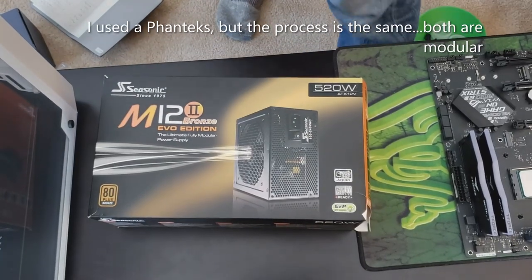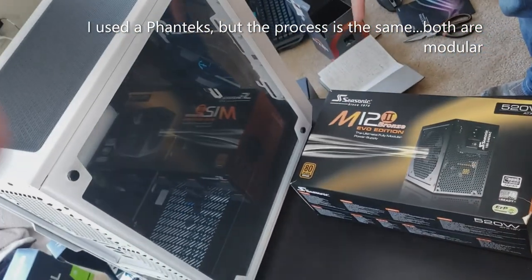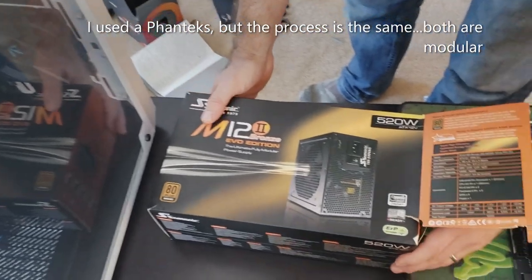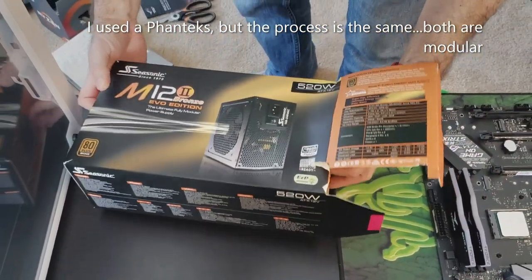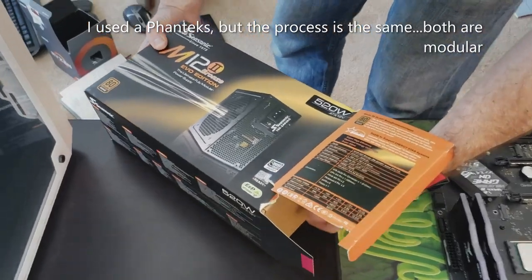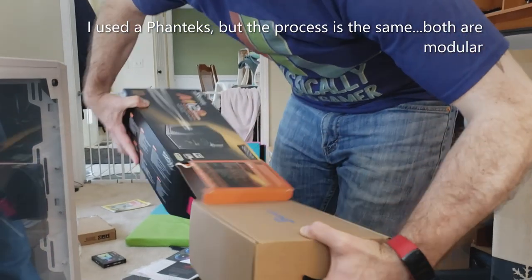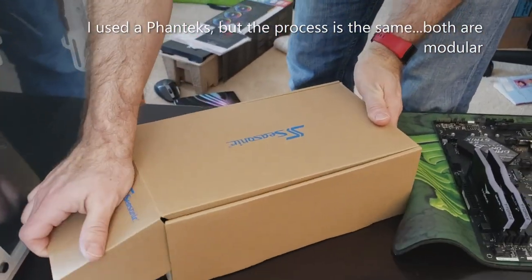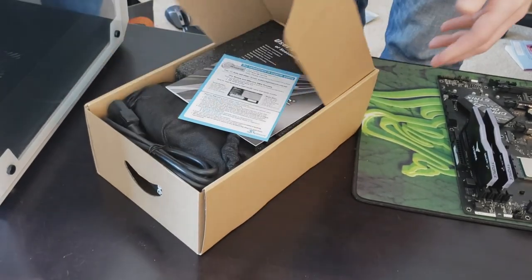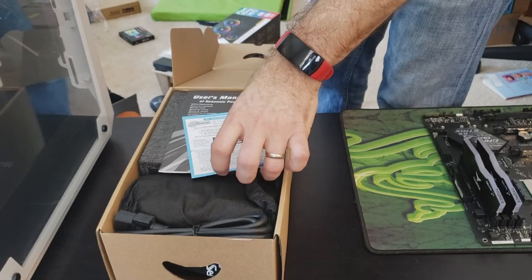I'm going to get the power supply and put that into the case so the wires are ready. This is the Seasonic bronze edition — a little more energy efficient. You can go gold or silver but it costs more and I don't think the energy savings is that much better. This is one item where I didn't spend a ton of money — a power supply is a power supply. It really comes down to energy efficiency and whether it can give you enough power. This is 520 watts; my build should be about 450, so it gives me a little extra room.